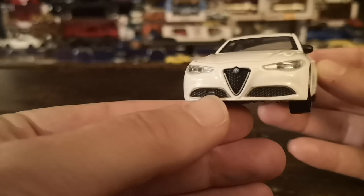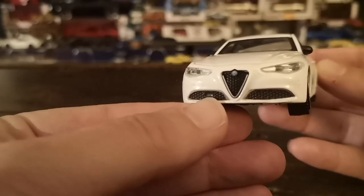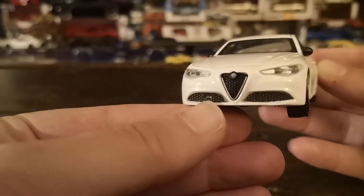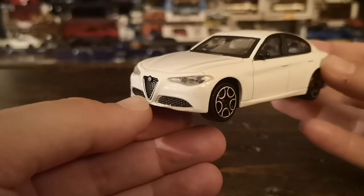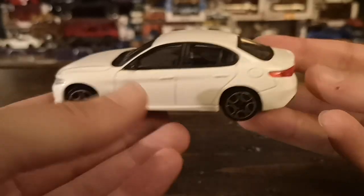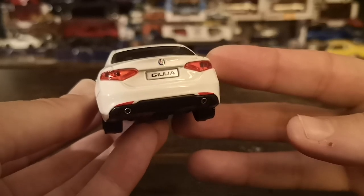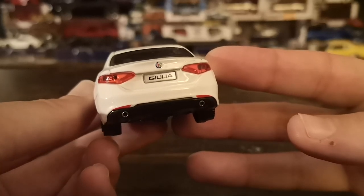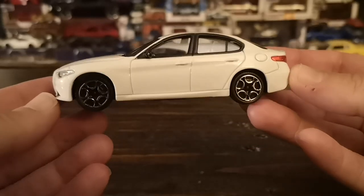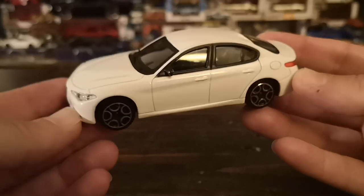The grilles are very well reproduced, including a little indentation in the passenger side lower grille for the bumper, which would be the camera and adaptive cruise control unit. On the exhaust you'll see there's just a twin single-exit exhaust — we are talking about a base two-liter turbo model which is about 280 horsepower.